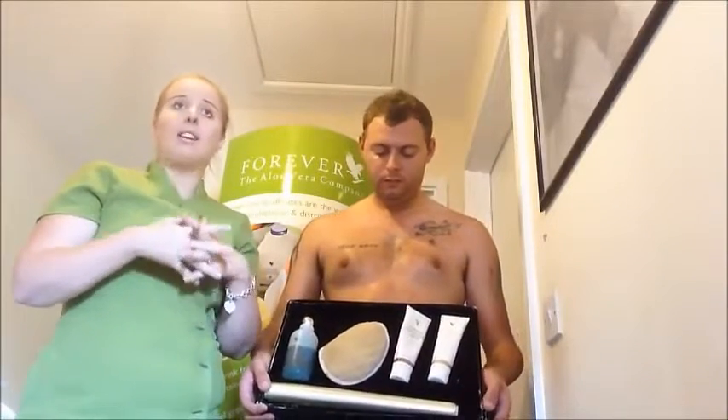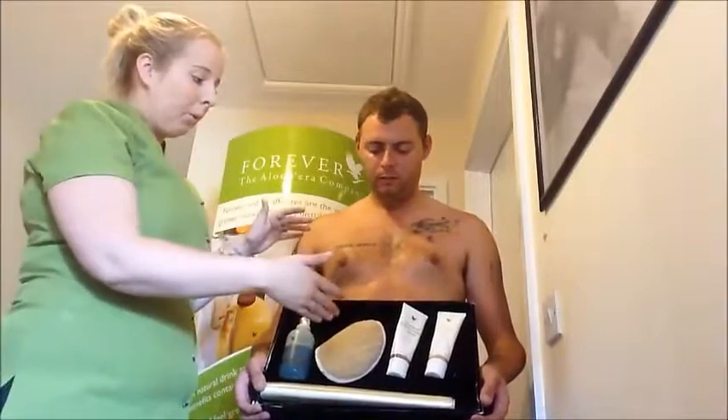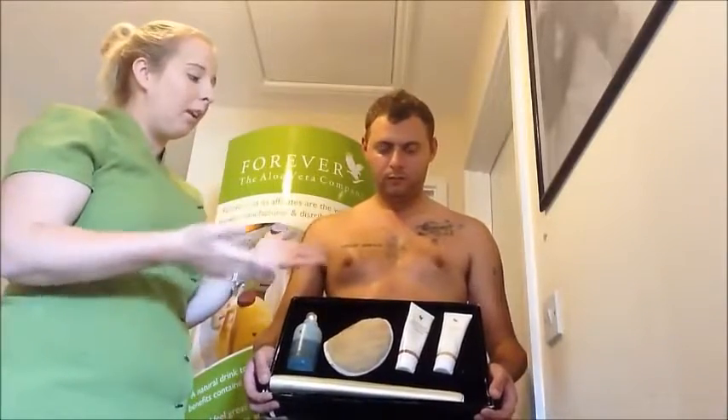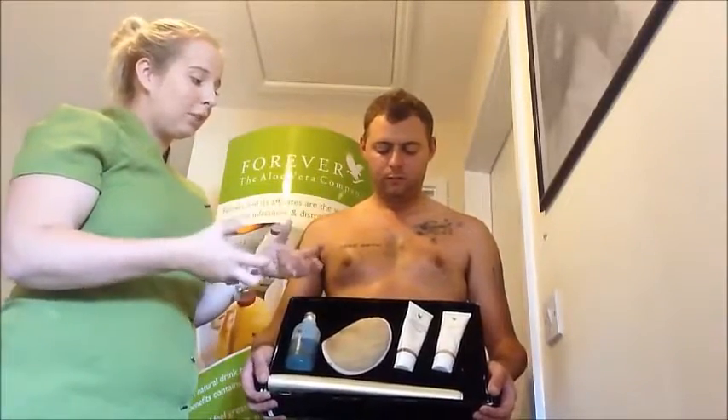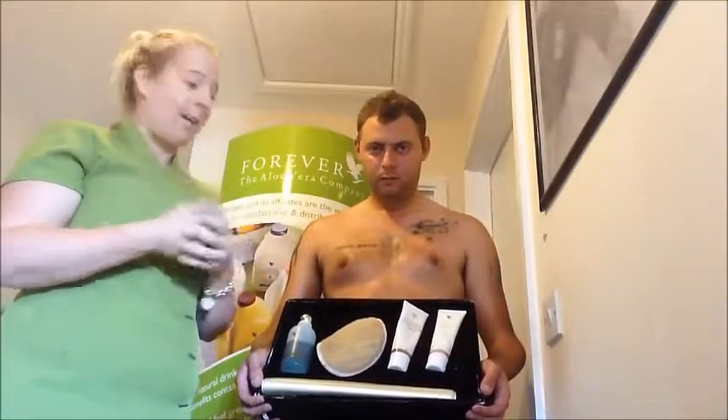This is the only body wrap kit available on the market that doesn't need to be washed off, which is pretty remarkable. It's ideal — I do it just before I go to bed after I put the kids to sleep, have it on for an hour and see the results in the morning. It's also an incredibly simple, easy treatment and kit to roll out to clients, friends and family, and for mobile beauty therapists and salons.